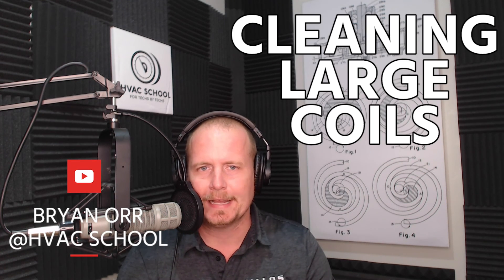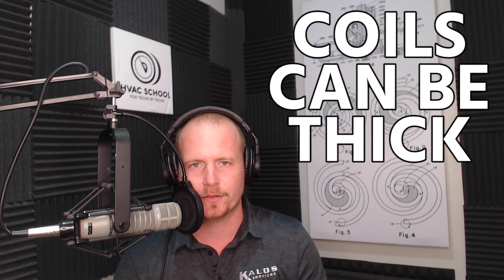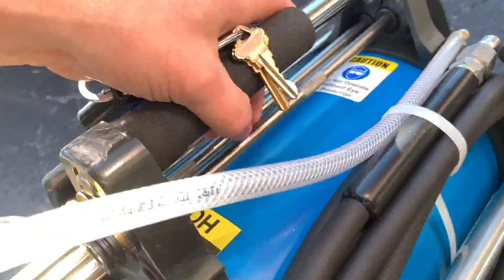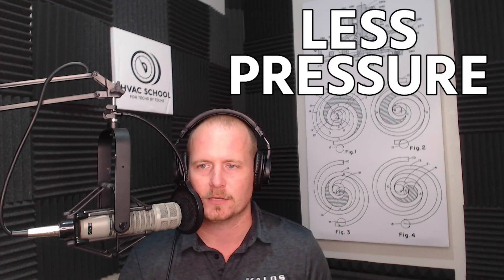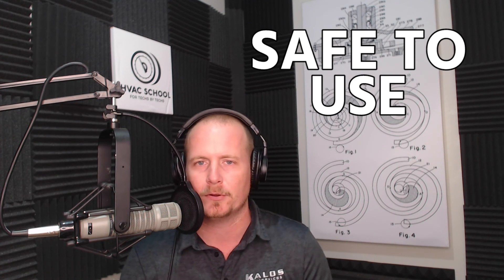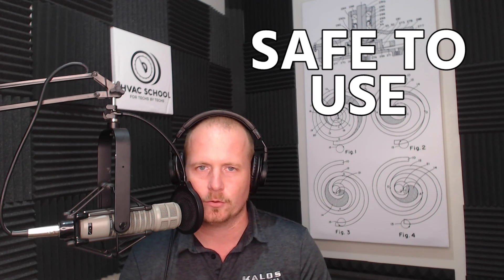This video is on cleaning large coils in commercial applications. In order to clean a large coil, often you would just pull a hose up. But a hose does not give you great flow. We use hoses often for these jobs, but coils can be thick, sometimes even potentially double row. Goodway makes a great tool called the Coil Pro that helps you get nice full flow with good pressure, but not nearly as much pressure as a pressure washer, which could potentially damage the fins of a coil. It's a tool you can feel good about putting on your truck, knowing it's going to do the job but not damage the coil.